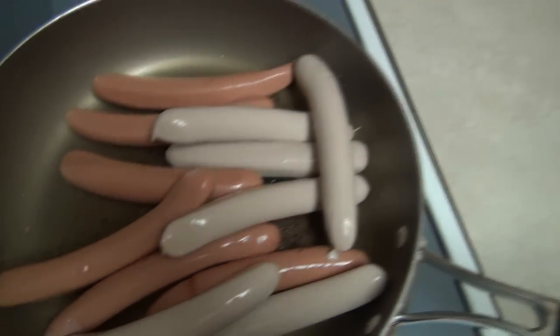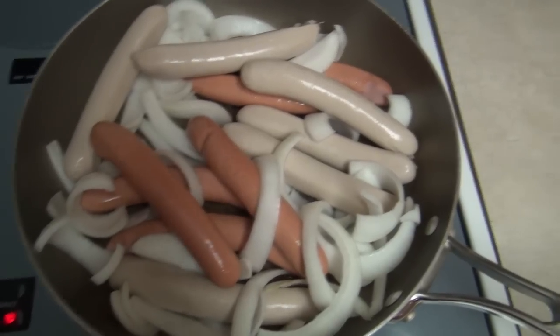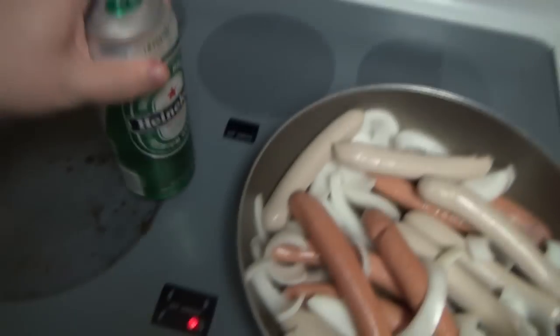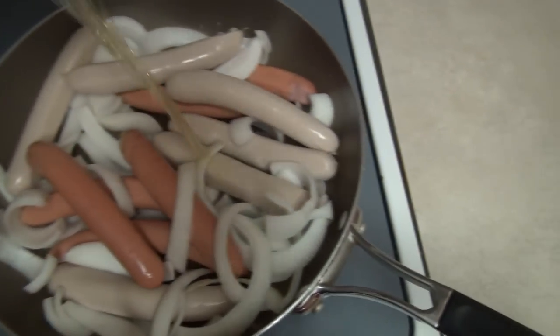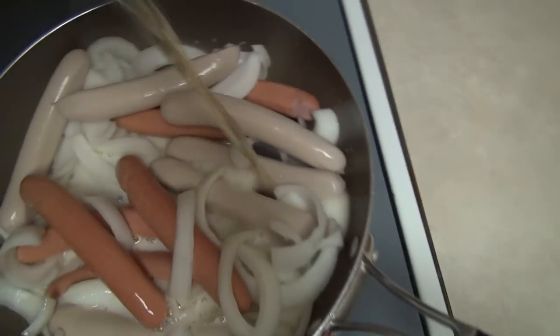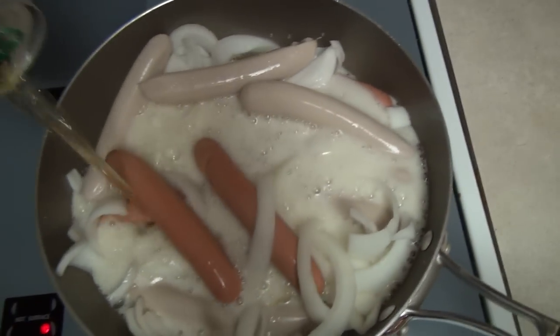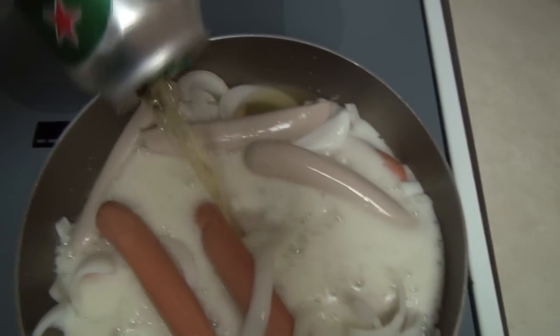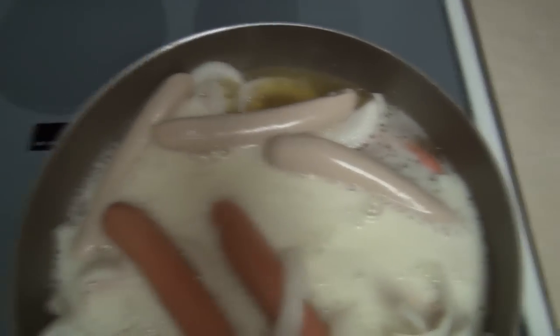Now the first thing I'm going to do is put in some onion, and the next step is cooking these hot dogs in Heineken. Now these aren't going to be boiled actually — I know I just said that, but I'm not going to be boiling them. I'm going to slow cook them in it. Boiling would consist of a fast boil; this is going to be a very slow process. I'm also going to add a little chicken stock.